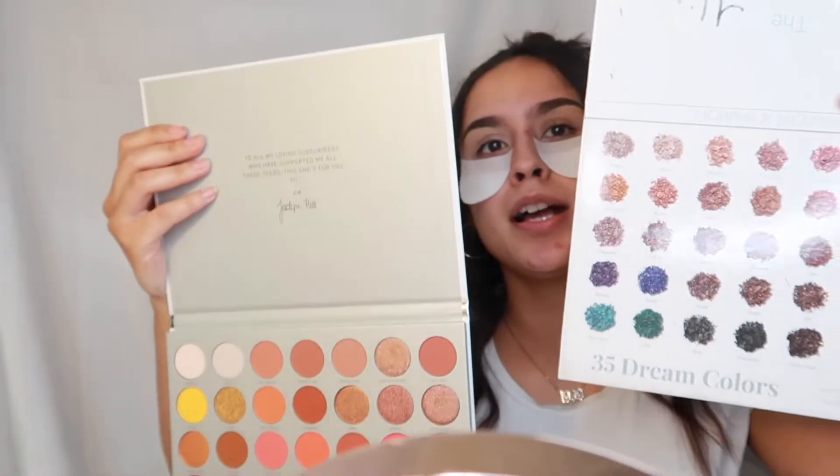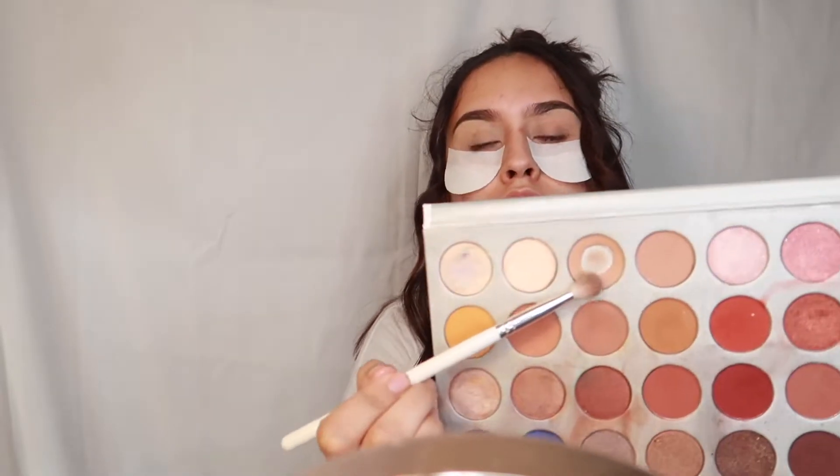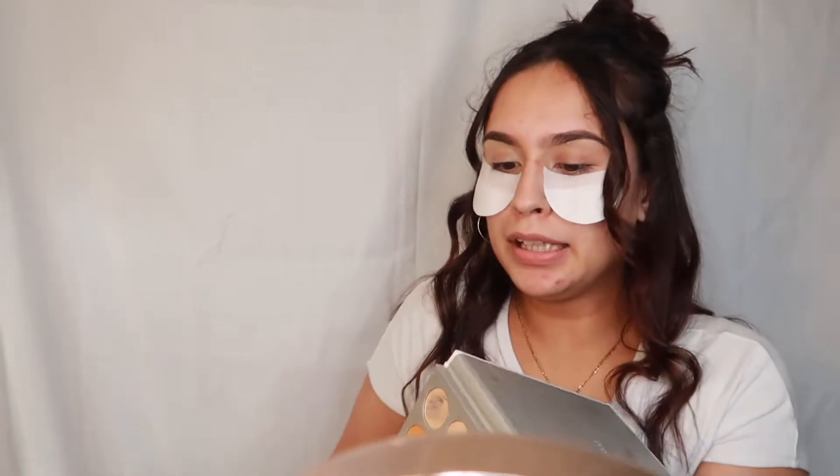I really like how the new palette has all the shade names on the front and the old one has them on the back — I'm not going to be flipping the palette around to tell you shades. I'm going to start off with this shade right here. Don't mind my dirty palette — I'm going to put that shade all over the crease and make sure it's blended.